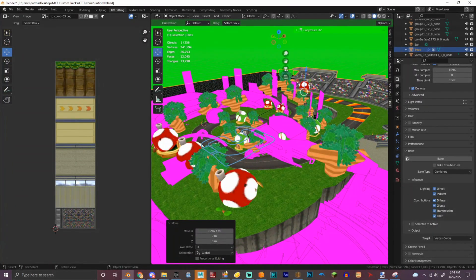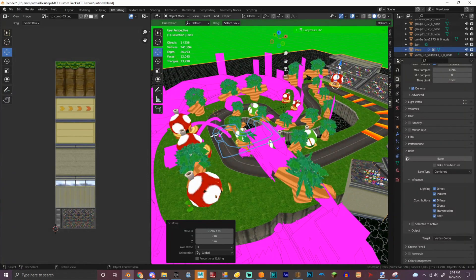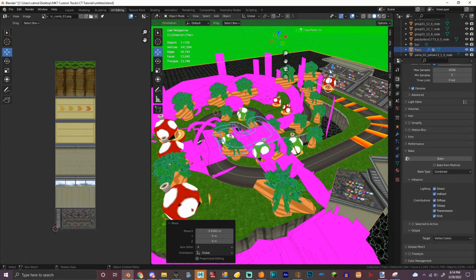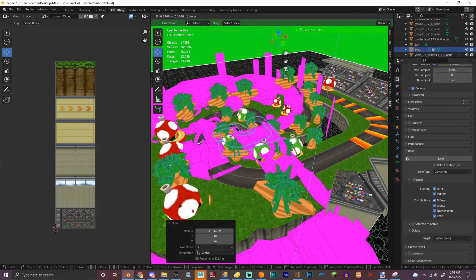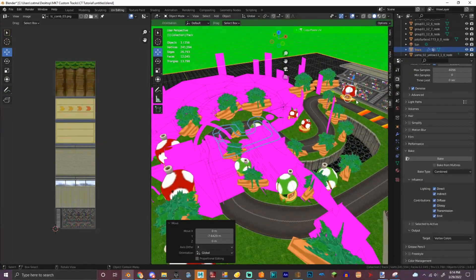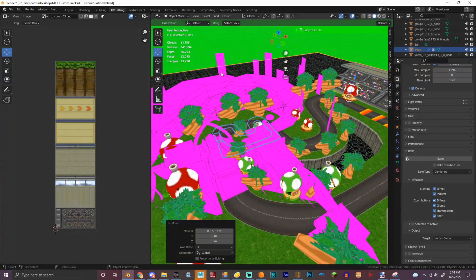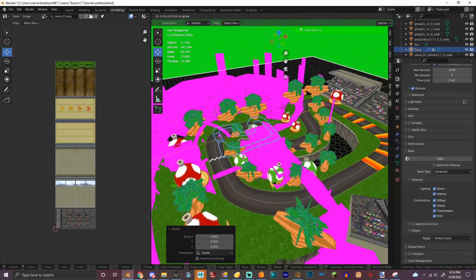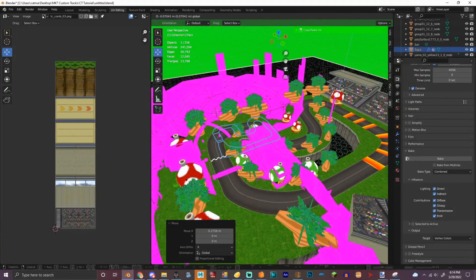I should probably export the textures really quickly. Scale it down a little bit. Yeah, I think that's good.